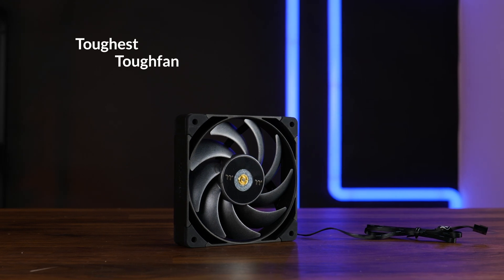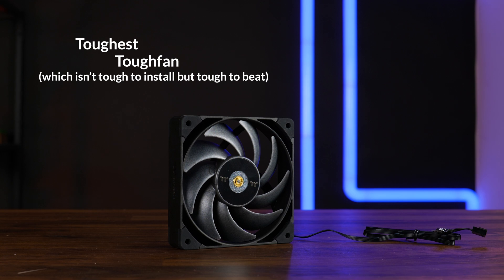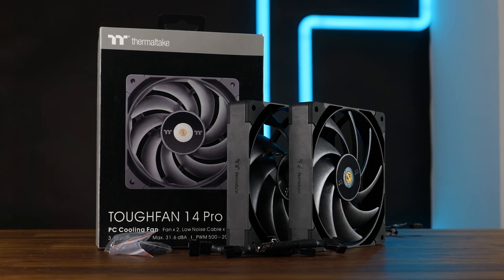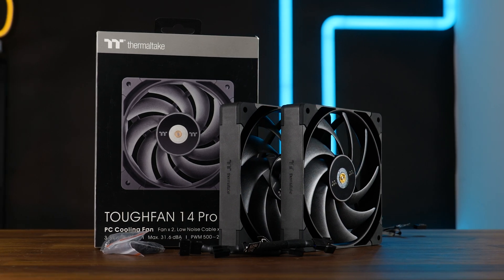Did you know that the toughest TUF Fan, which isn't tough to install but tough to beat, also exists in an even tougher version? These are the Thermaltake TUF Fan 14 Pros, and I was pretty excited when I started benchmarking those.